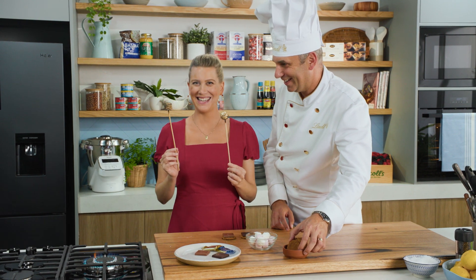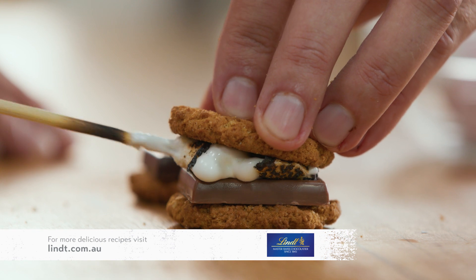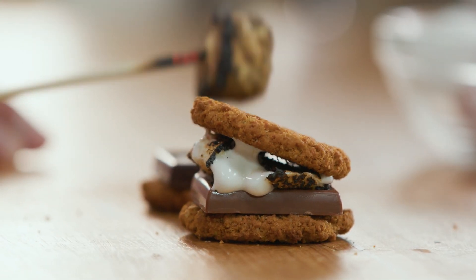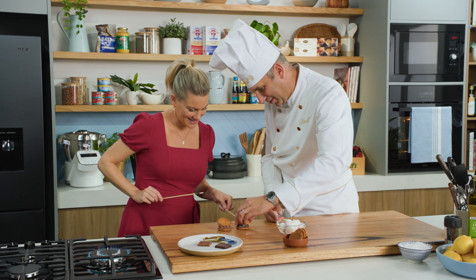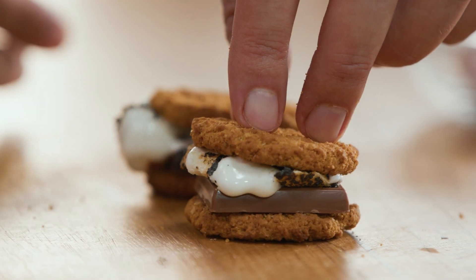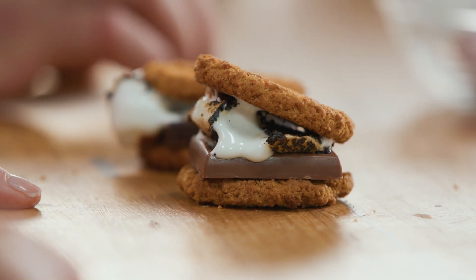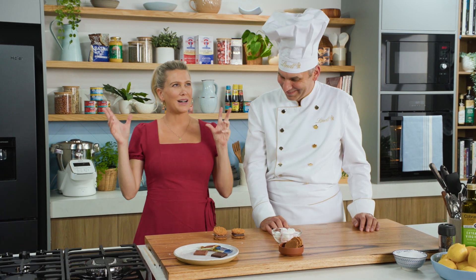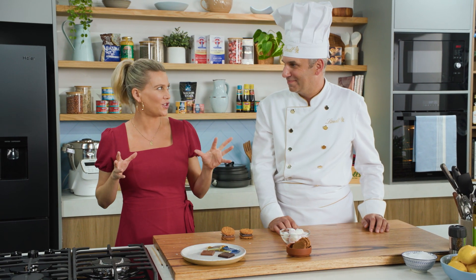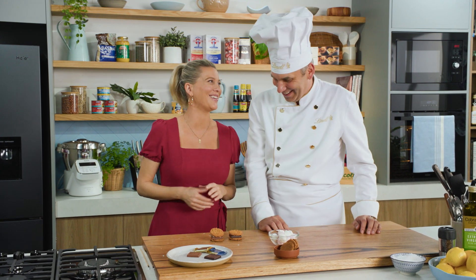Pop that straight onto it, squash it down, next biscuit — that looks sensational. Let it sit for a little bit so that the hot marshmallow will melt the chocolate. All we need is a real fire, some bugs, some crickets, a little bit of dirt — and it's very authentic. Thank you Thomas, enjoy!